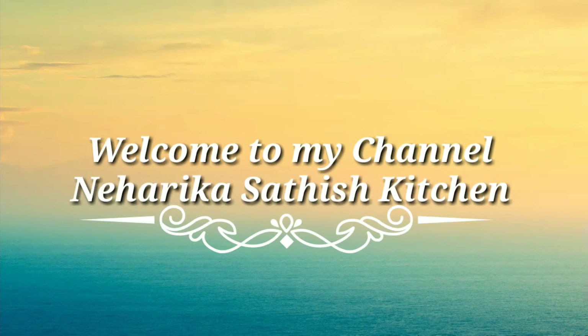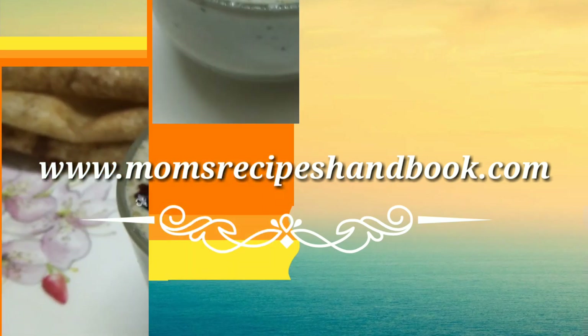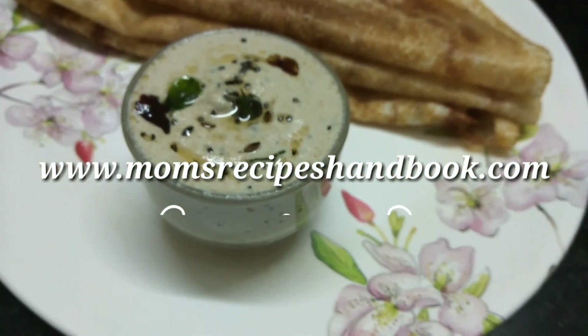Hi friends! Welcome to my channel! I am going to make this recipe for morning breakfast.